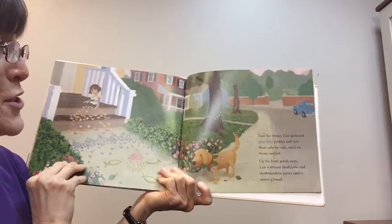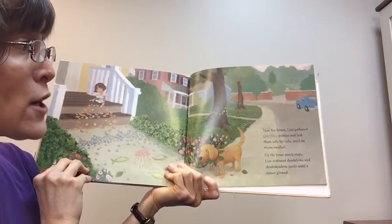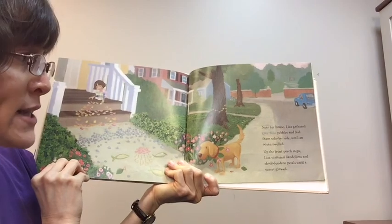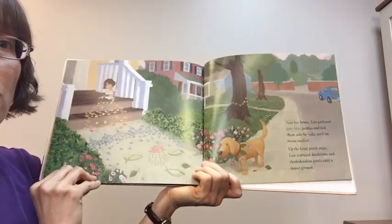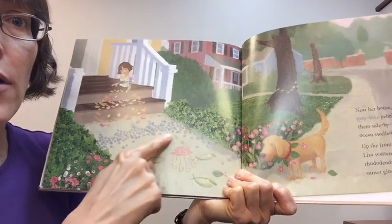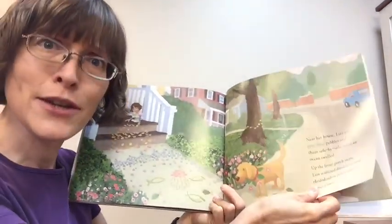I used to do the same thing when I was a little kid — I would find little bits of red brick among the gravel in my driveway and draw on the sidewalk, then look for other rocks that might make a different colored streak. It was really fun. Liza gathered gray-blue pebbles and laid them side by side until an ocean swelled. Up the front porch steps, Liza scattered dandelions and rhododendron petals until a sunset glowed. There are fish in her ocean, a jellyfish, the ocean waves, and here is her sunset. That's using your imagination!